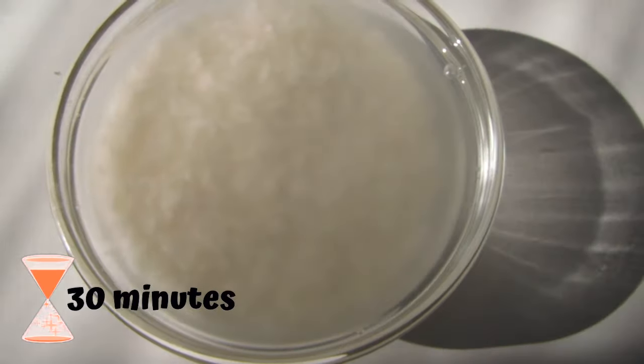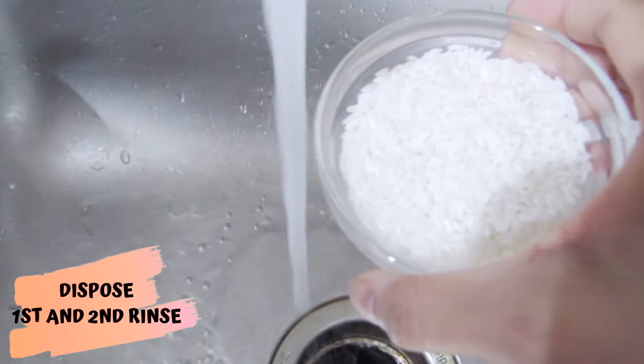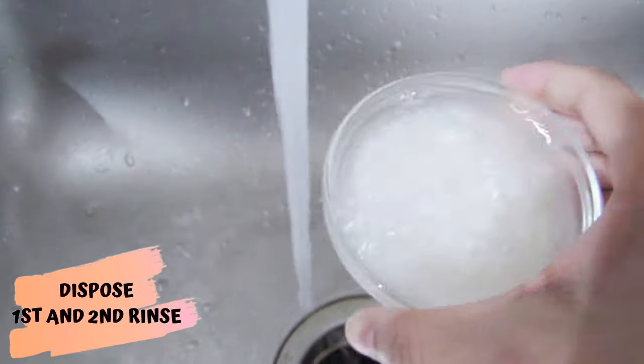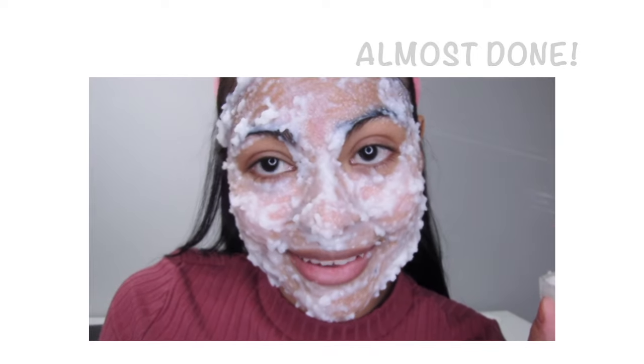Instead, soak the rice for about 30 minutes, then get rid of that water right away. Clean the rice again with some water and dispose of it immediately. Add water a third time — and that's it, it's clean.